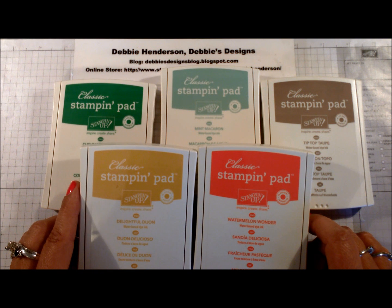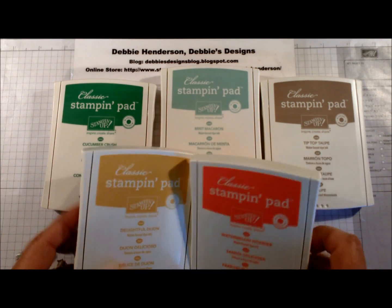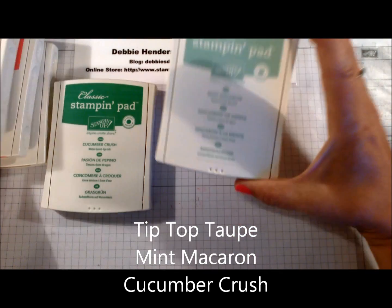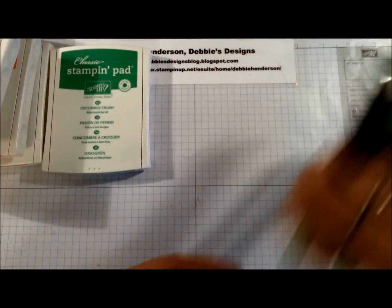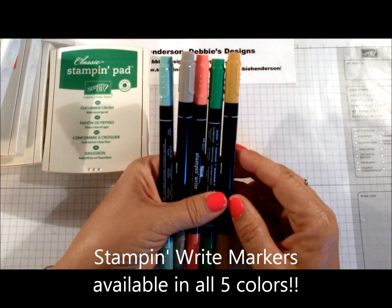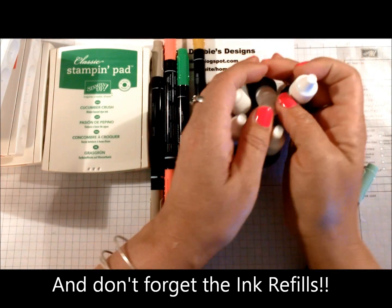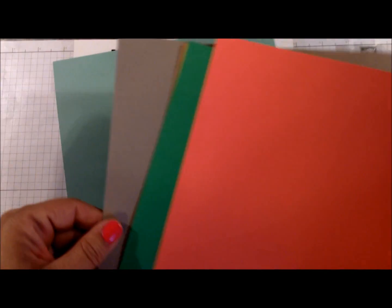On some of the products that I've received, you'll see the five new in-colors for this year: we have Delightful Dijon, Watermelon Wonder, Tip Top Taupe, Mint Macaron, and Cucumber Crush. And of course we have the five stamp-and-write markers and also the five re-inkers available to purchase.